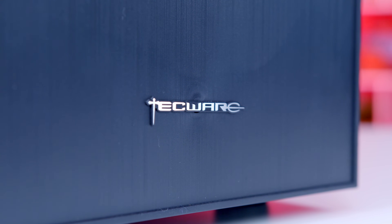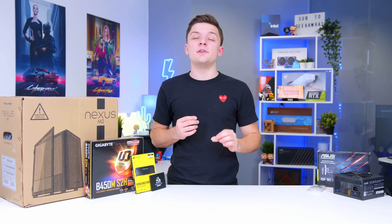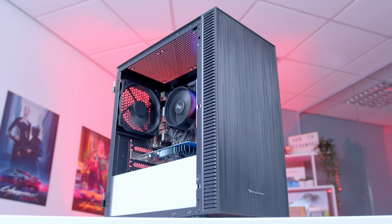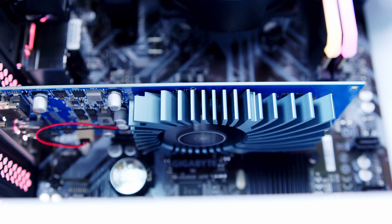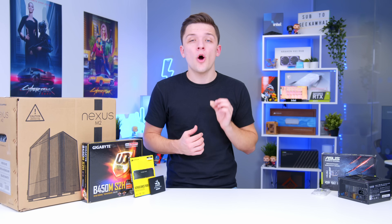What is up guys? Welcome back to another Geekawatt video. In this video, I'm going to be showing you guys how to put together quite possibly the cheapest gaming PC you can build as we head into 2022. I've picked up some of the best value and most affordable components on the market to see what results you're able to achieve from a system that costs less than $500.